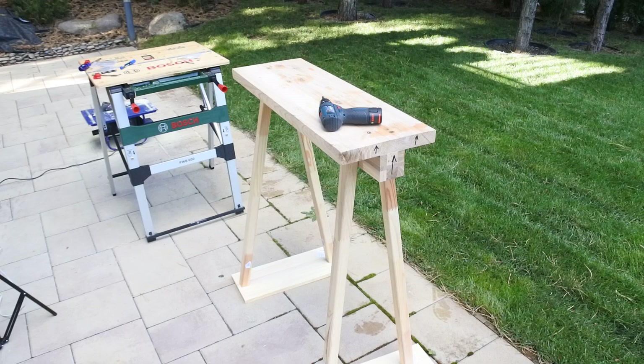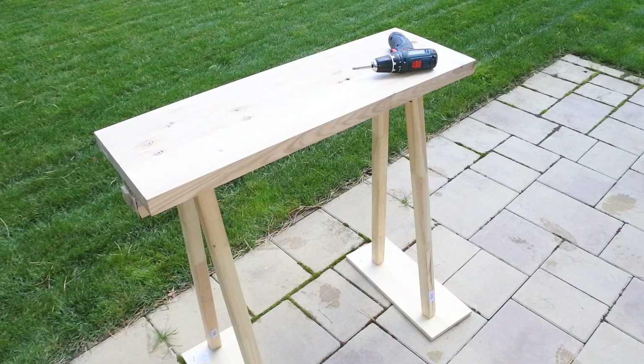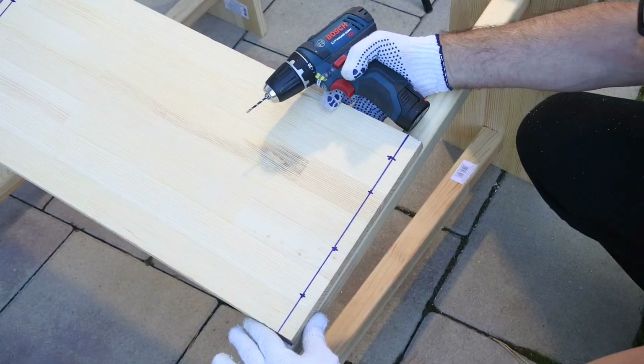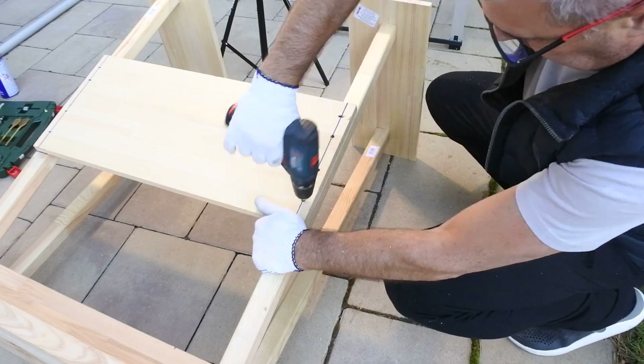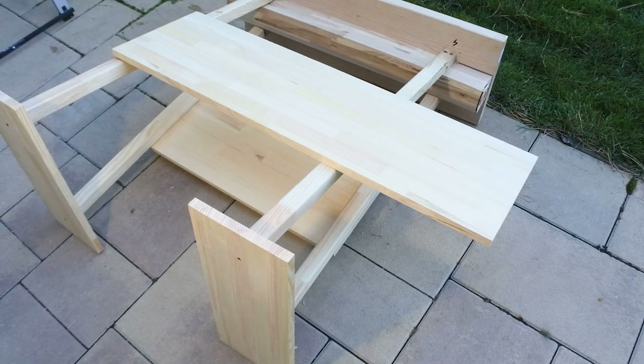So the basic prototype — it's gonna be fun!